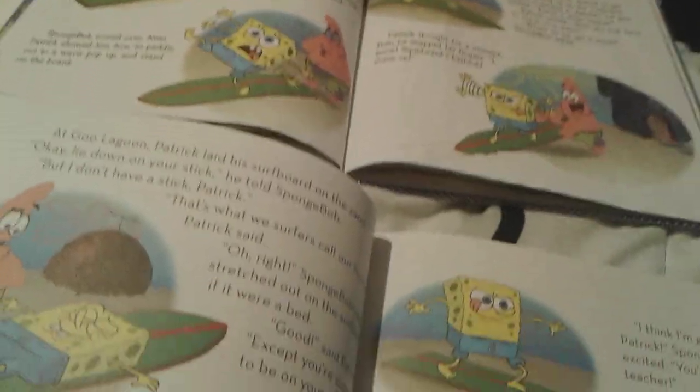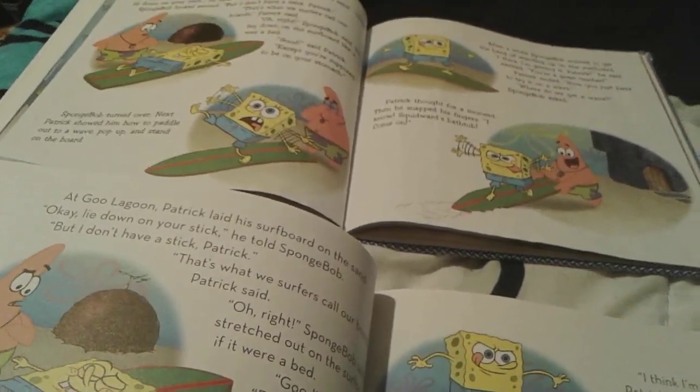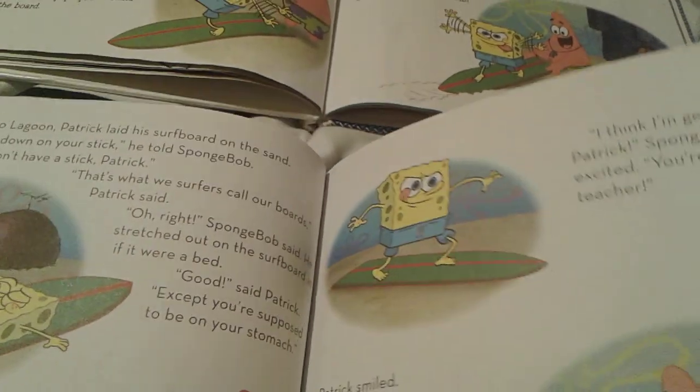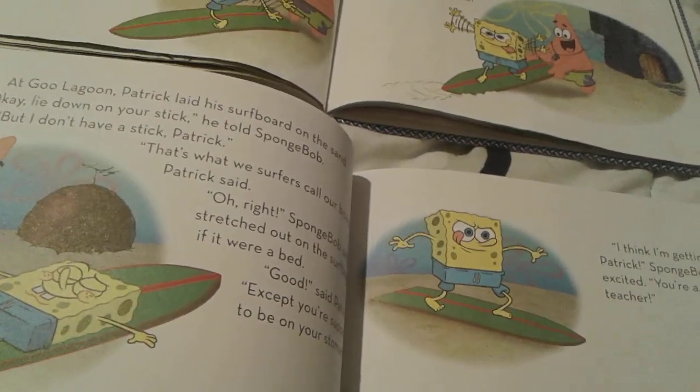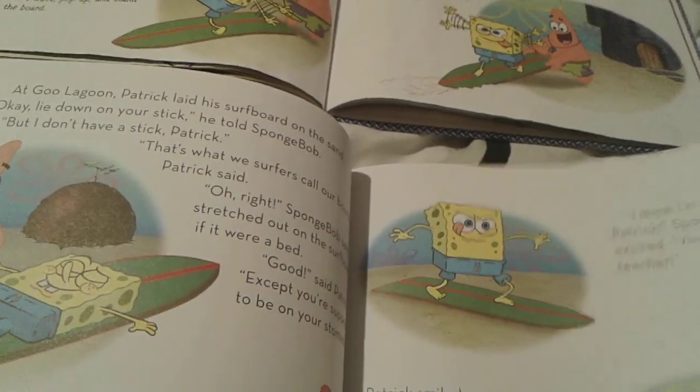Exact same as this, but obviously this has more — not more of all of this, but more pages for the story than this one right here, if you get what I mean. And yeah, the font is slightly different as well, obviously.